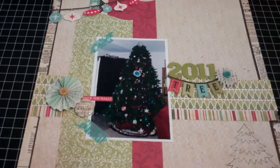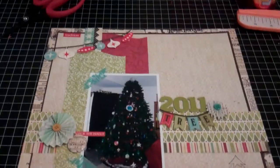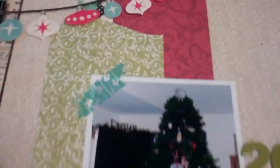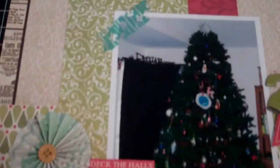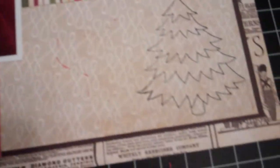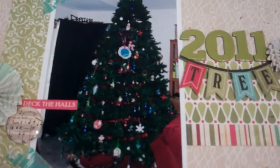This one is a 2011 tree layout and I used the Echo Park Seasons Gratings that I was lucky enough to win. This is a little Penny Black Christmas tree stamp. So there's that one.